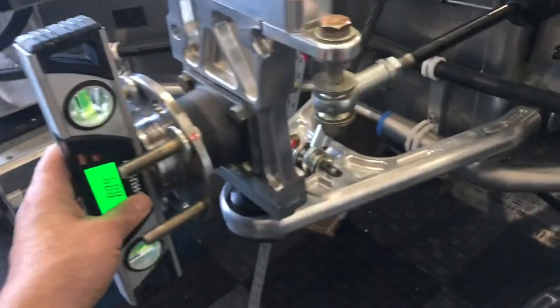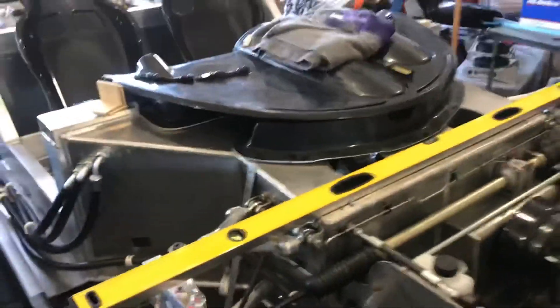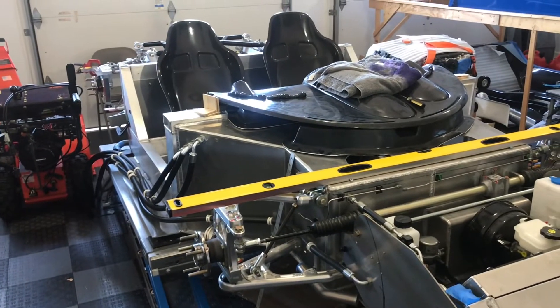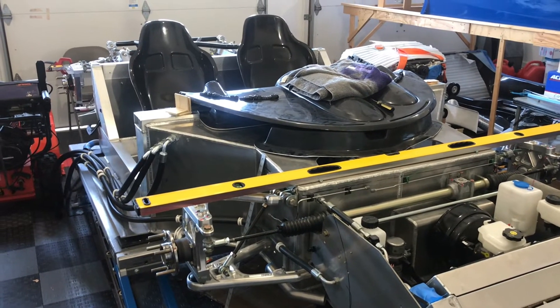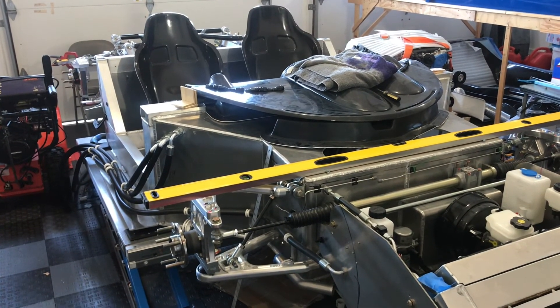Using a digital level, I check the uprights — this one reads 89.9 degrees, essentially 90 degrees. With some basic tools you really can set up a Superlite Coupe chassis very well. The next thing we're going to work on are the brake lines and getting the brakes on the car. Thanks for watching, take care.